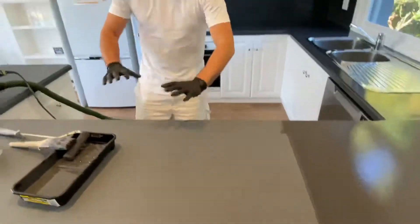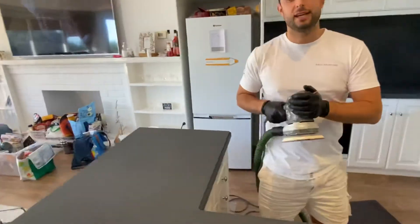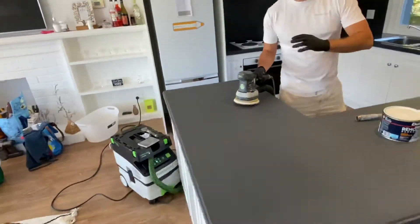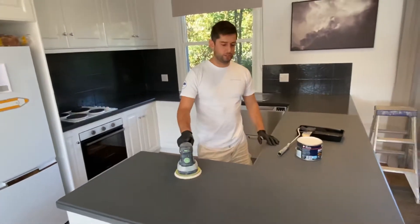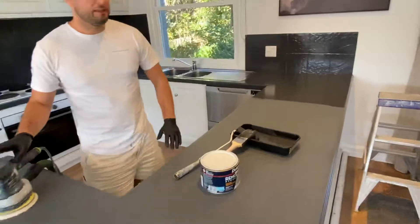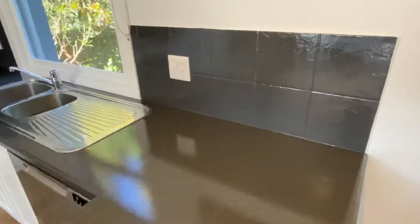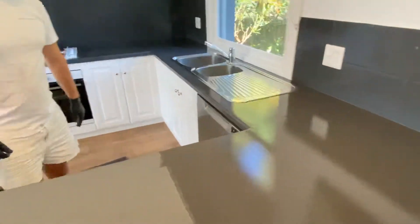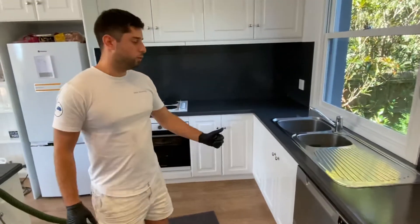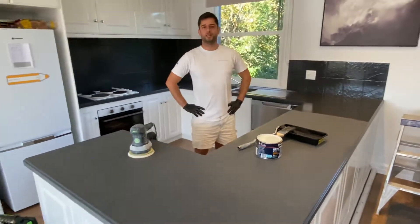After the second coat I've been sanding it back. We've used a special festival sander with a dust extractor so we can sand this two-pack in your home and then come back and apply a third coat. It's coming along really nicely — this finish is going to be very strong. You can see it on the tiles and on the benchtop. This color is called Dulux Domino, and on the walls we have Dulux Lexicon quarter strength in high gloss — everything high gloss.